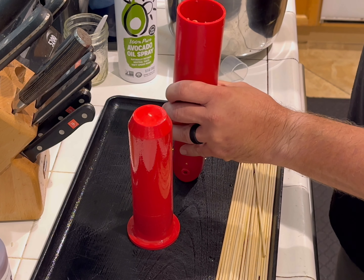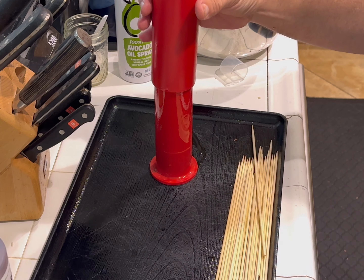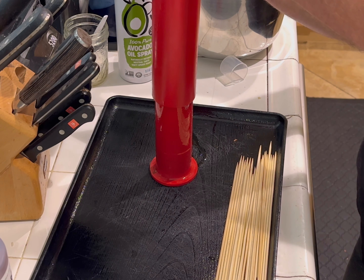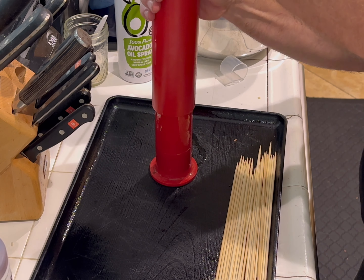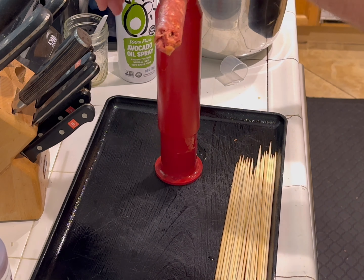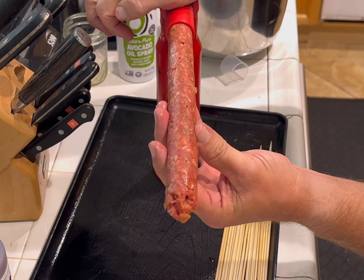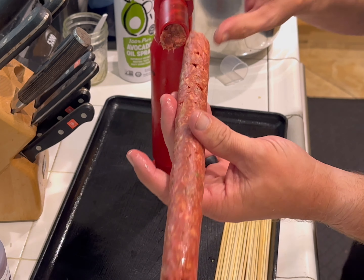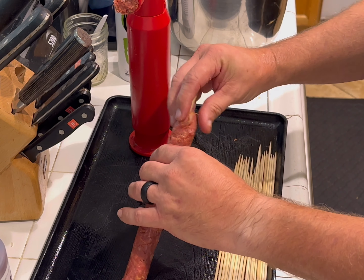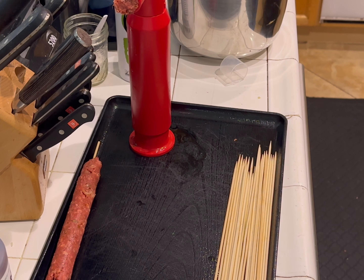I'm gonna go ahead and keep stuffing this up. Now this is the cool part — you put this piece right here like this, take your kebab stick and just stick it in a little bit, then push down. As you're pushing down it'll grab the meat and push it out — you got to push down hard, put some effort in it. There's your kebab. The stick goes right there, you pinch a little bit, and there is your meatloaf kebab.